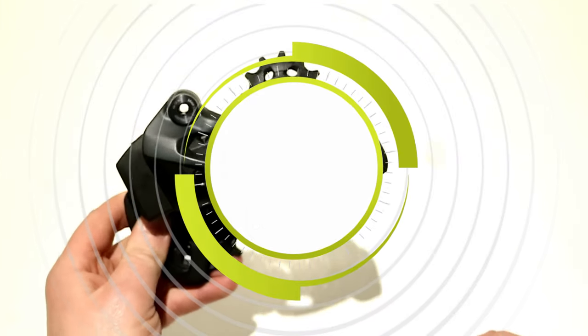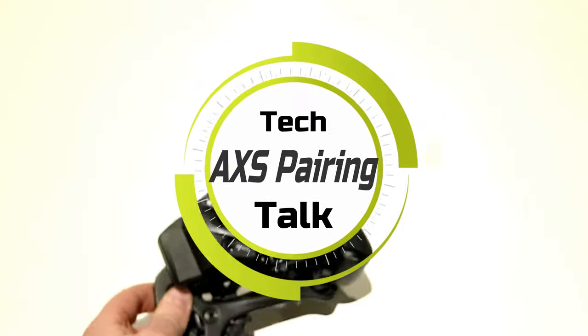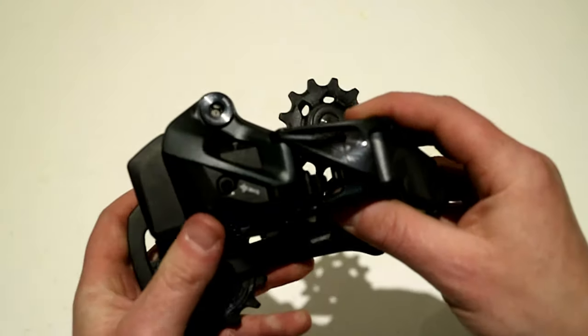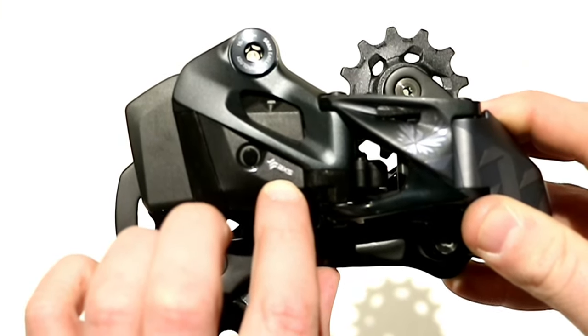On this James the Bike Guy, we're going to go over how to pair your SRAM AXS Eagle rear derailleur to your AXS Eagle controller. It's really quite a simple process. All you're going to need to do is find this button next to the AXS light.